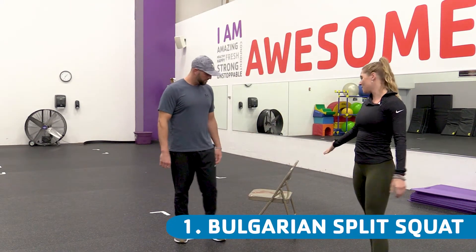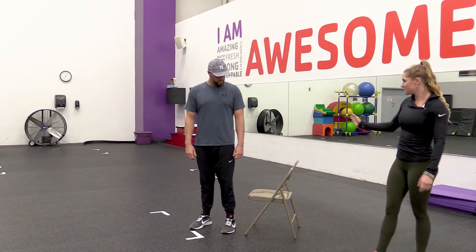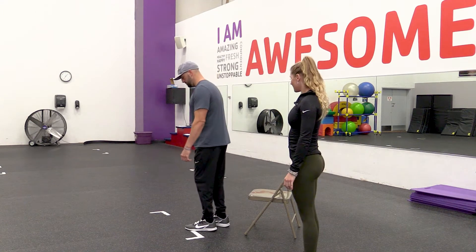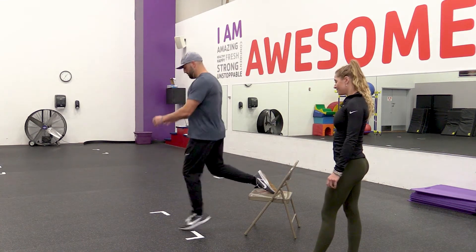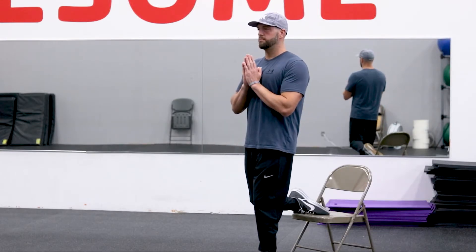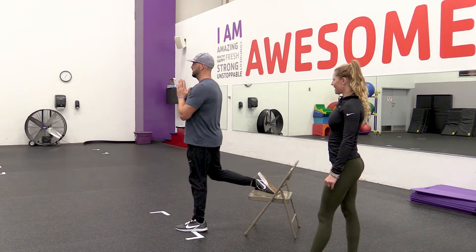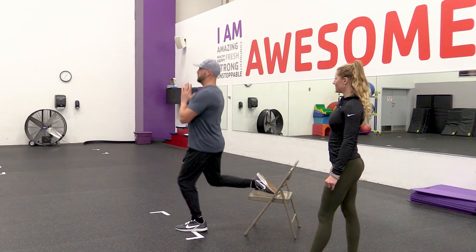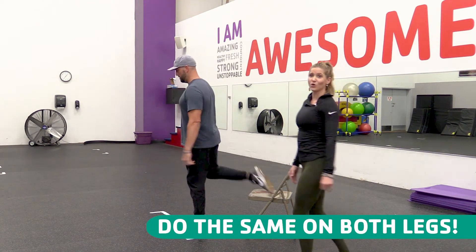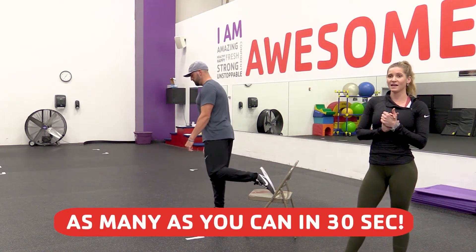You can do this with a bench, or if you have a chair at home — even your bed — it just has to be a slightly lower height. He is going to come up to the chair, whichever leg he is going to focus on he will put on the ground, then put his hands at his chest and go downward. Keeping your chest up. Then you will switch legs. The goal for each exercise today is to do as many as you can in 30 seconds.